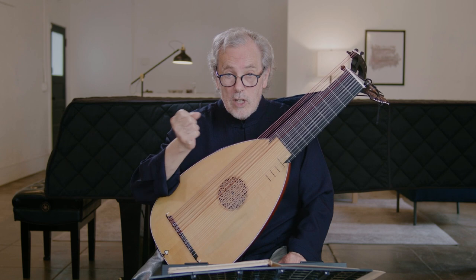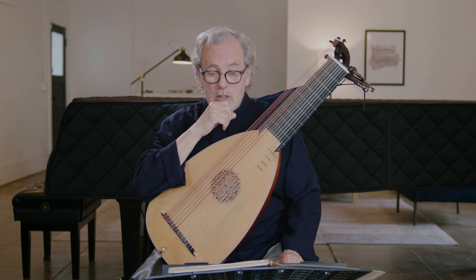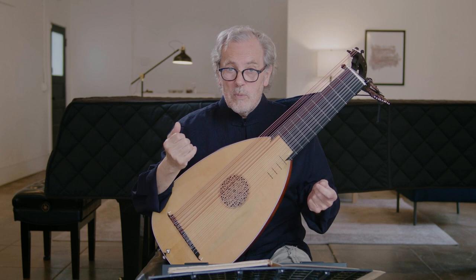Of the G minor suite BWV 995, he wrote it out in real notes in his own hand. So I think he heard lute players, he knew what it sounded like and what the range was, but he didn't always know exactly how to space a chord. So that's also not a lute original, but we do know that Bach wrote lute parts for some of his orchestral music.